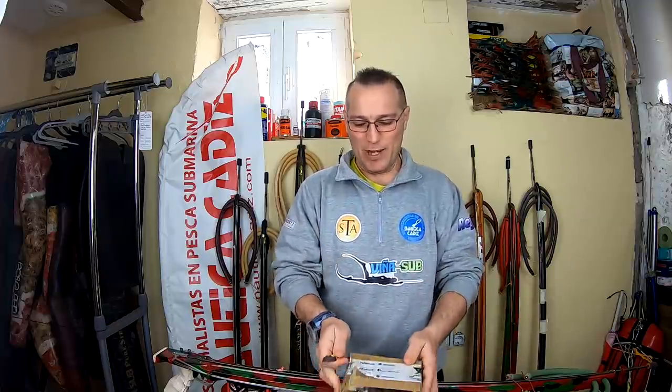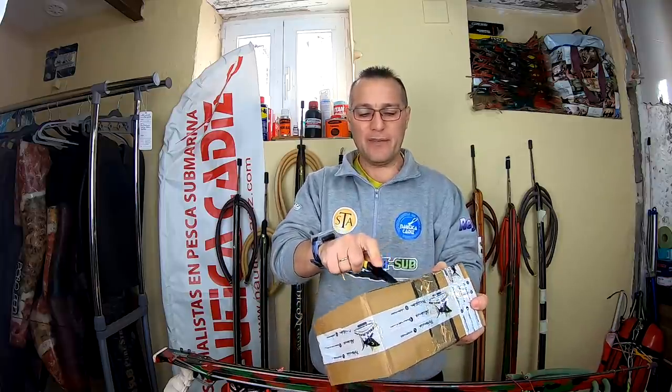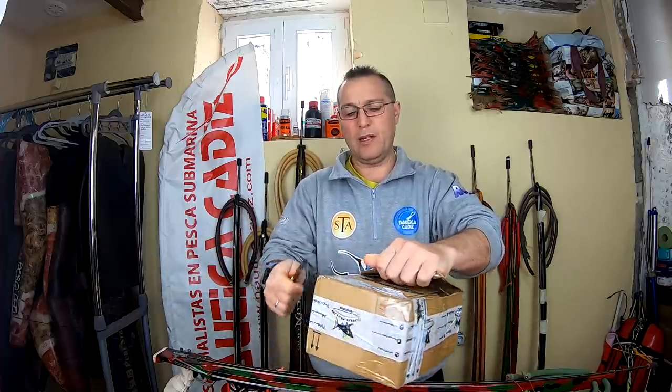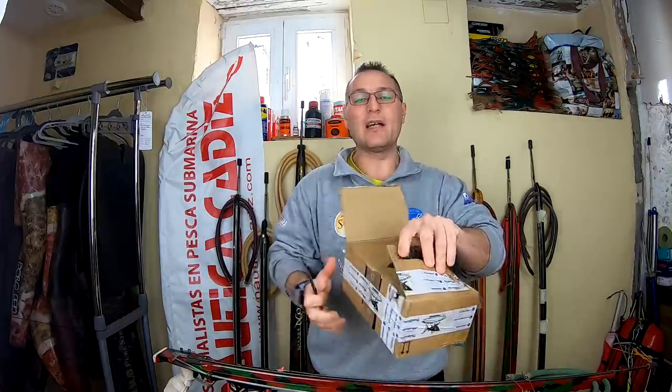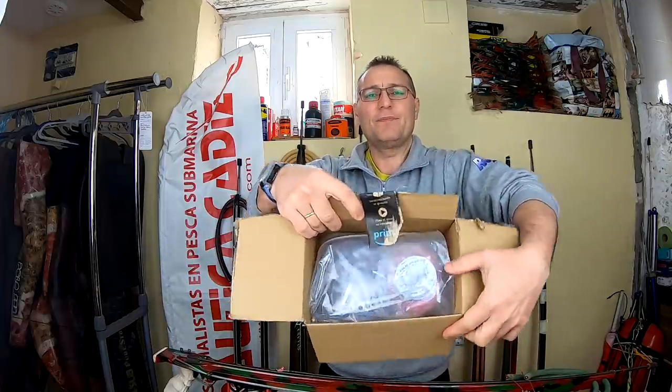Como siempre, vamos a coger el cuchillo de amigos Jaime, vamos a abrir la caja. La vamos a abrir aquí para que veáis arriba y vamos a ver qué es lo que contiene. Vamos a hacerlo diferente a siempre — con altura esta vez — el cuchillo hacia abajo y ya vemos lo que hay dentro.